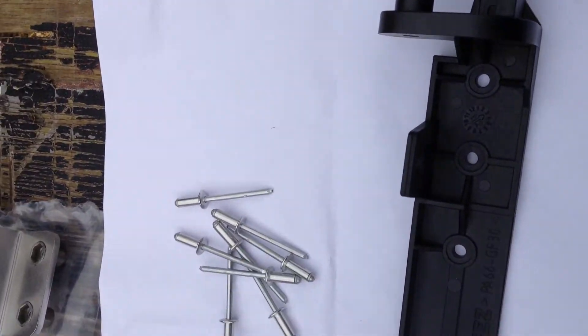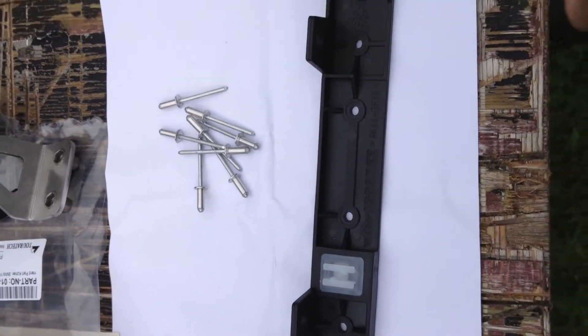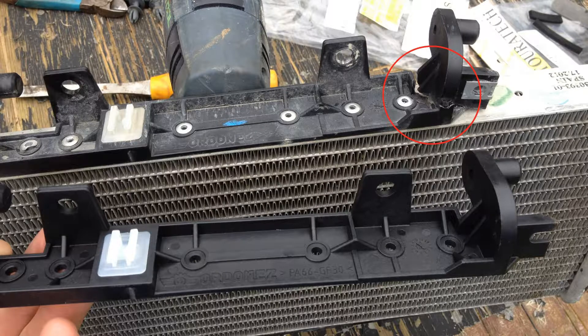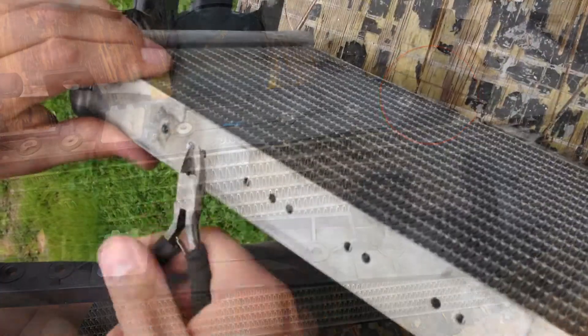This is the new bracket ordered from BMW. You can see the tour attack bracket in the background. In the red circle you can see where it was broken — that was one of the places; there was one other place as well.